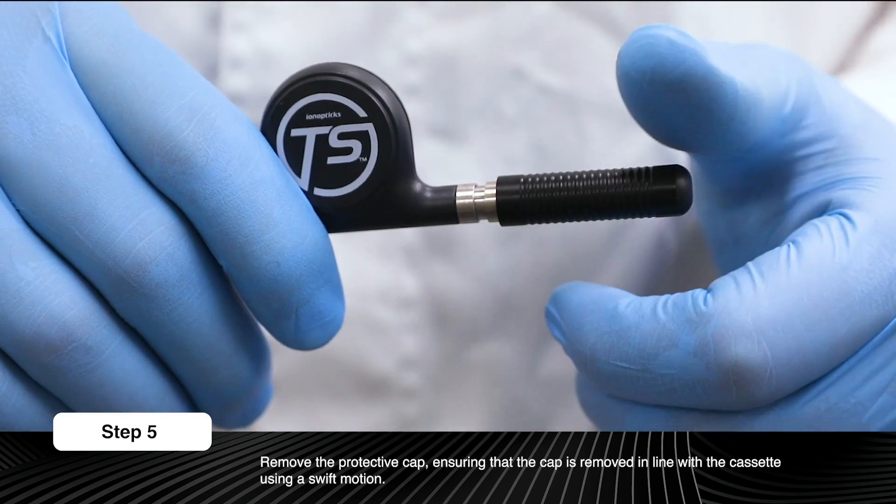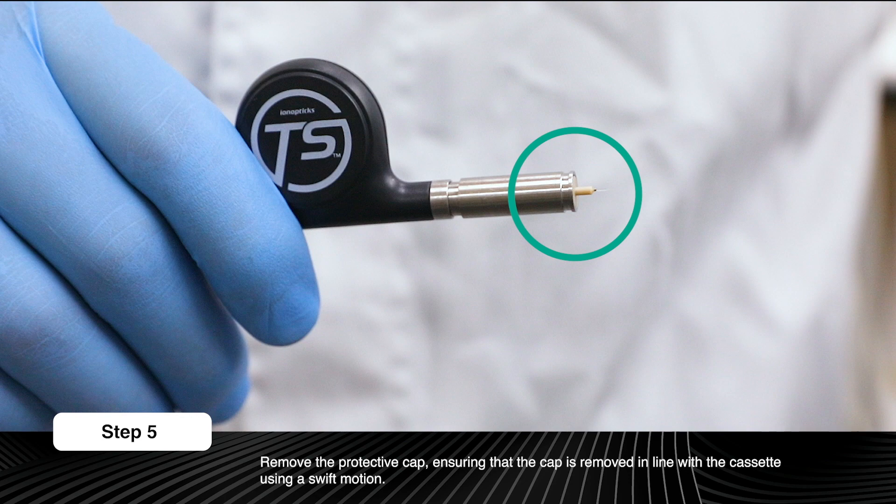Remove the protective cap. The emitter is not protected by a sheath and protrudes from the end of the cassette. To avoid damaging the emitter, ensure that the cap is removed in line with the cassette, using a swift motion to completely separate the cap and the cassette.